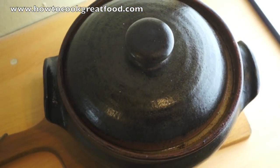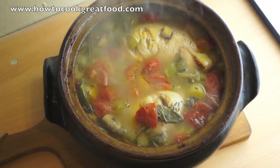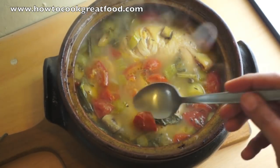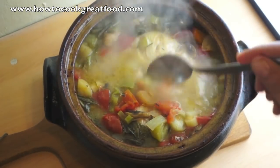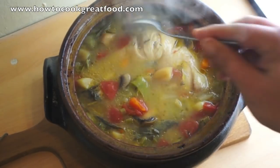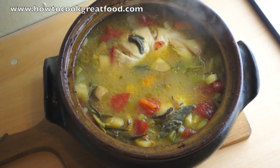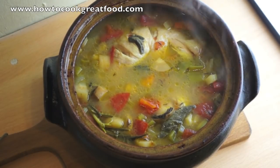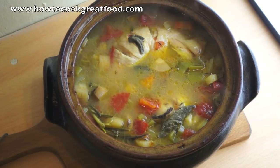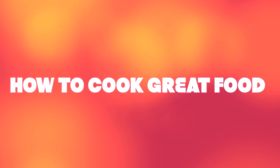That's been in for another 50 minutes — let's take a look. Wow, that is absolutely smelling delicious. That's a beautiful broth and the chicken's cooked perfectly. I would suggest a nice bowl of this with some nice crusty homemade bread. That's been absolutely delicious — see you again next time. Don't forget to subscribe to our channel at HowToCookGreatFood.com. Take care, bye bye.